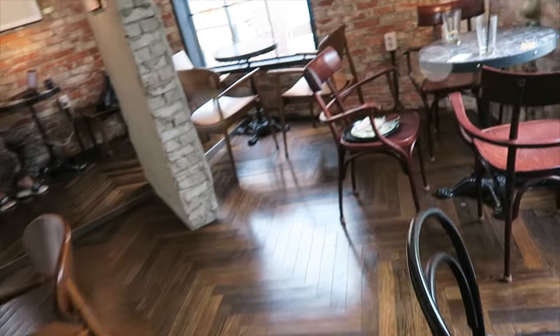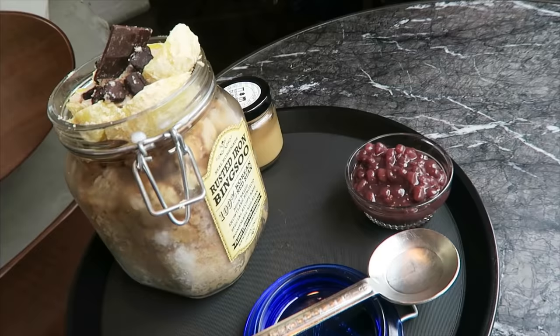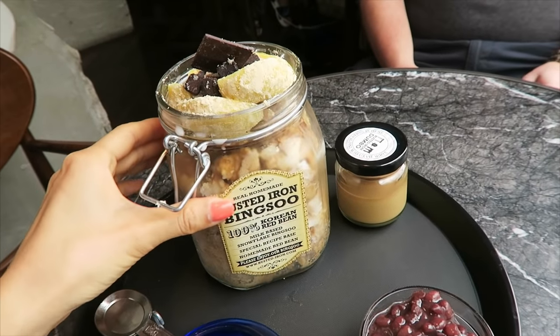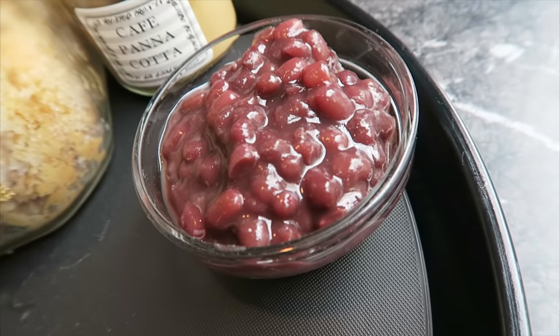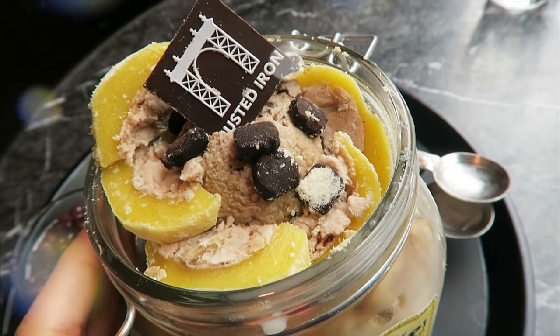If it was springtime or autumn it would be nice to sit outside, but it is hot! Lots of space and lots of room. So we just got our Pingsu — this is looking so legit. I've never been to a Pingsu shop that actually sells it in mason jars. It comes with a panna cotta and a little bit of red beans, and if you look closely they have some mochi in there.